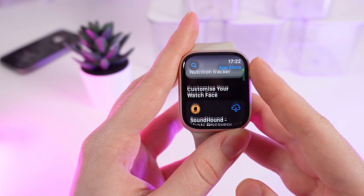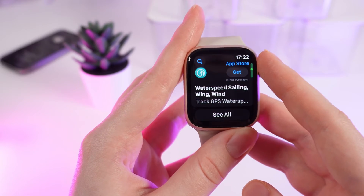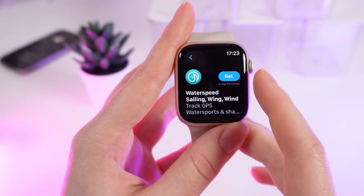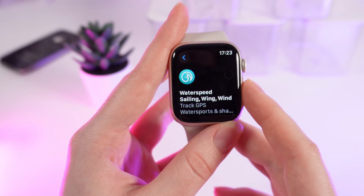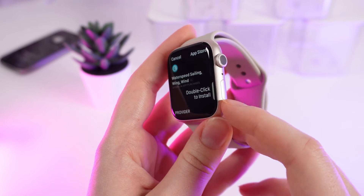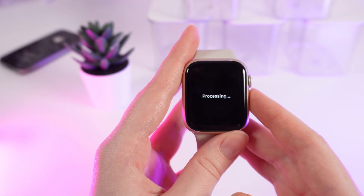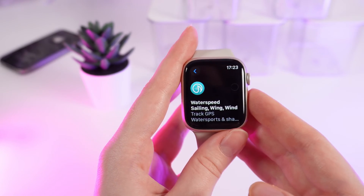But I will choose something from the home page — for example, this Water Speed Sailing app. Click on it and click on the blue button Get. After this, you need to double-click on the side button on your watch to confirm the install, and in a few seconds the download process will start.